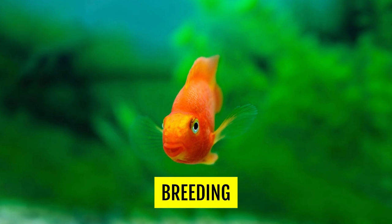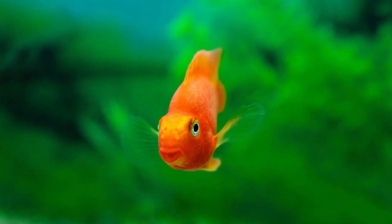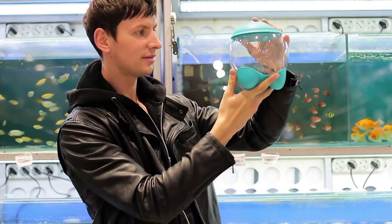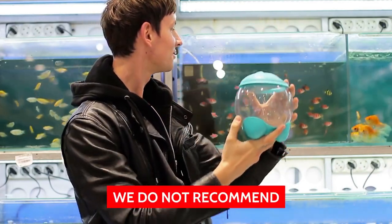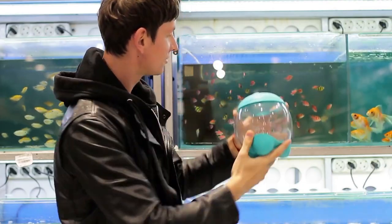While these fish can be induced to lay eggs, most of the time they will end up being sterile. On the off chance that they do turn out to be viable, breeding is not recommended, as their defects will only become more severe in their offspring.